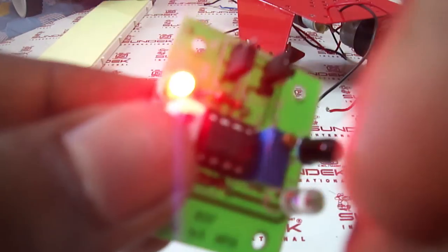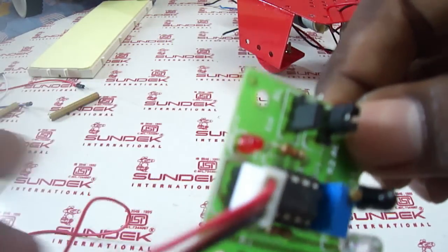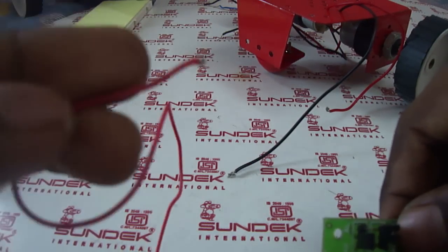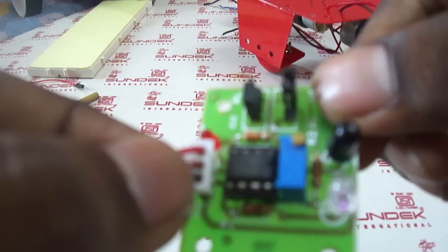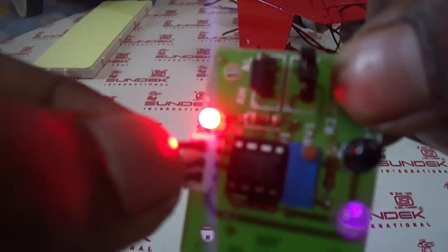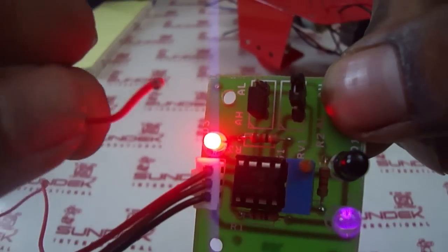Whenever there is an obstacle, this whole sensor produces 5 volts as output. This is the output sensor pin. You can see there are 3 pins here: one is for ground, another is for battery input power, and the third is for output.